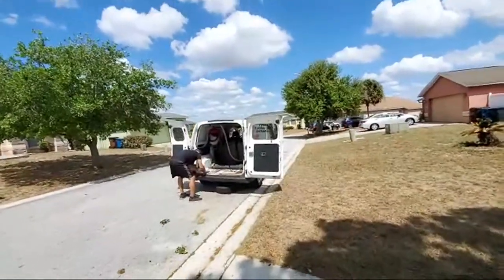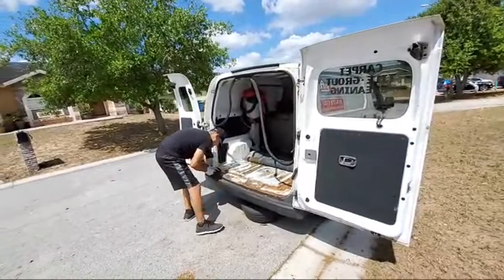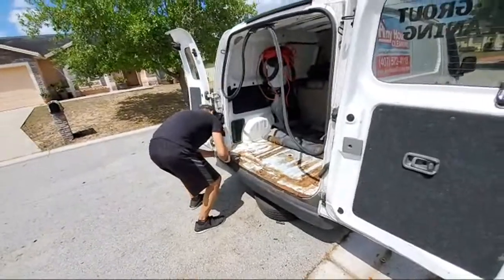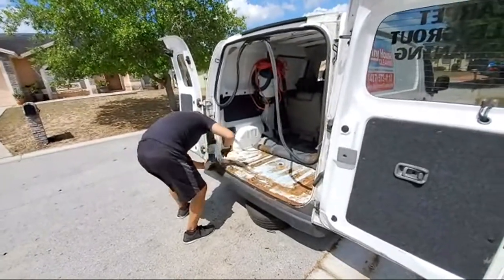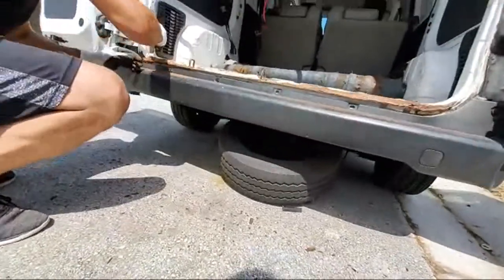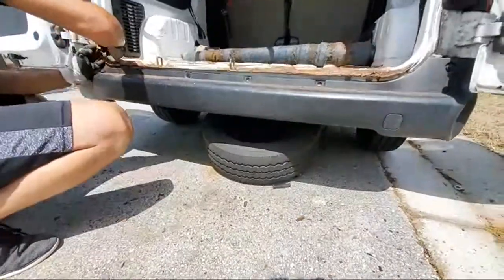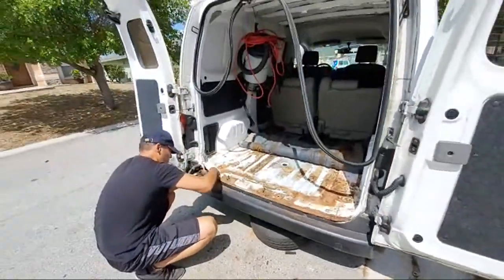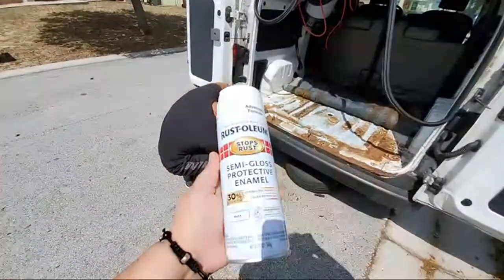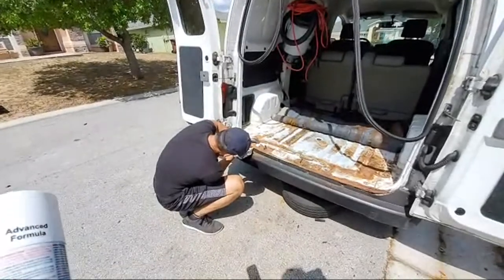Eventually one of these days maybe we will do it. The result of not doing that protective shield is rust. Juan Carlos told me that one of these days when we have time we have to fix the problem. What he did is he already took off the spare tire and he is cleaning all the surface before putting the semi-gloss protective Rust-Oleum that will stop the rust.